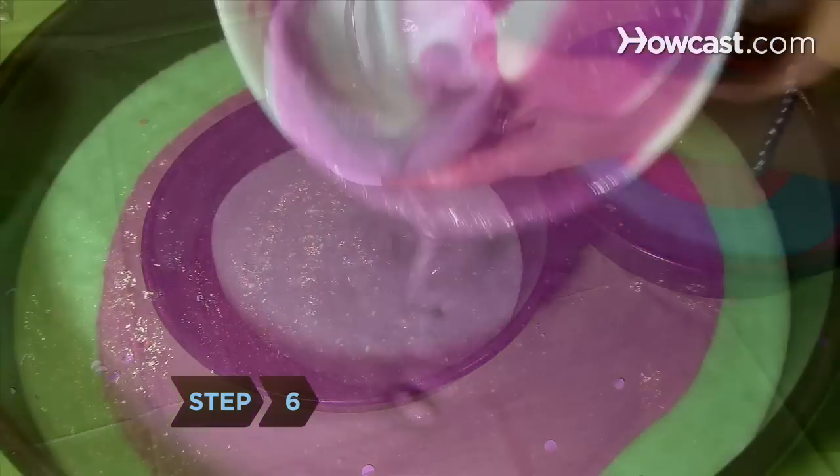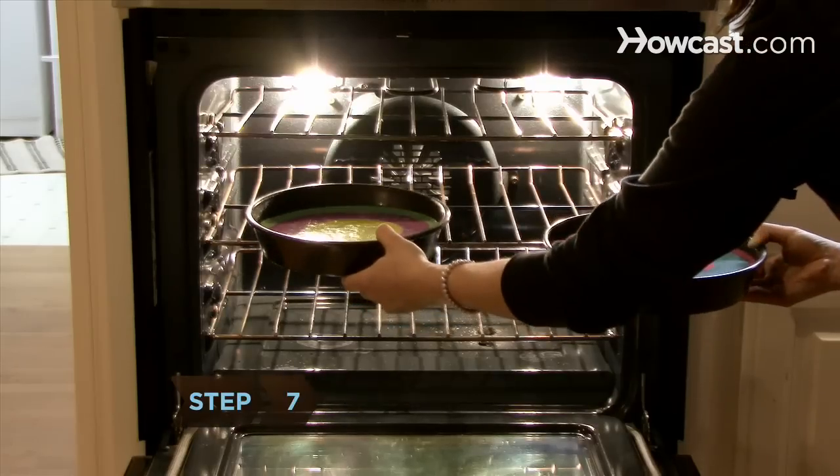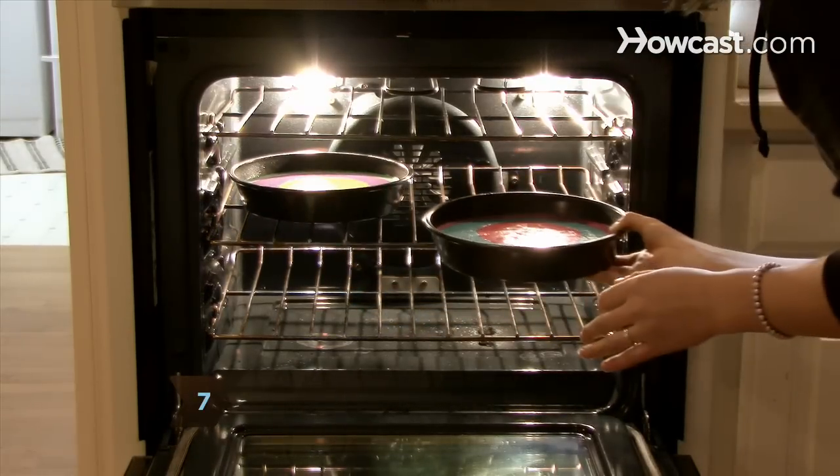Step 6. Repeat this process with the remaining three colors on the other pan. Step 7. Bake the cake according to the instructions on the box.